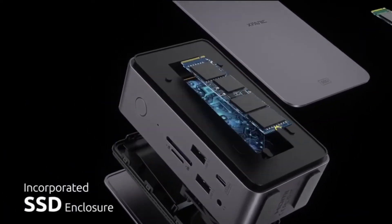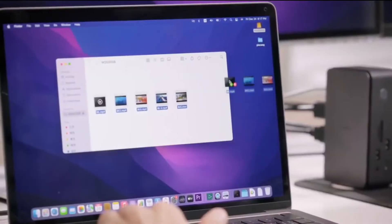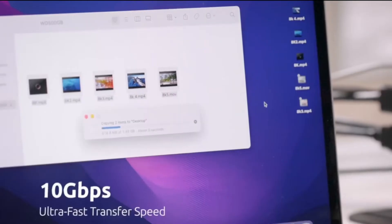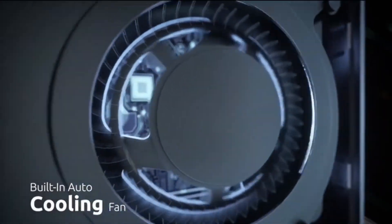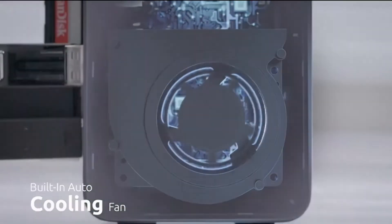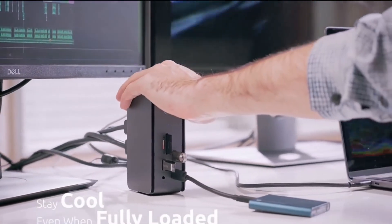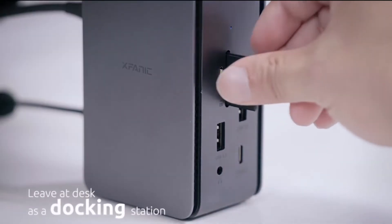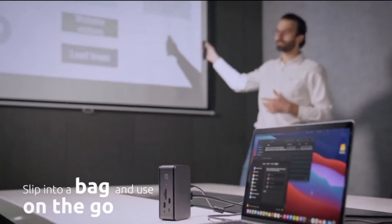Remove the snap-on cover to reveal an enclosure fit for SSDs of different sizes and protocols, allowing you to handle massive data in a flash. Taking advantage of a smart temp control system, it gives you peace of mind without the concern of overheating. It is powerful enough to leave at your desk full-time, yet small enough to slip into a bag and use on-the-go.